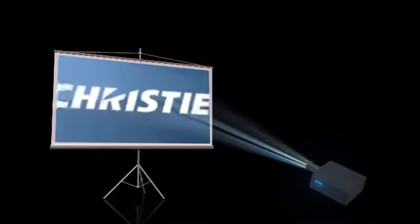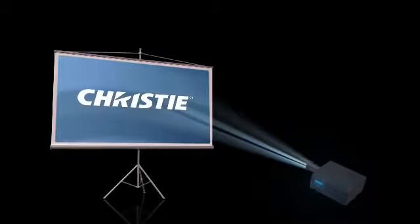We are all familiar with front projection, as you see now, beaming onto the relay screens here. Rear projection too, which works like this.